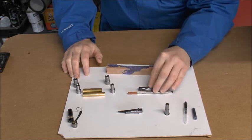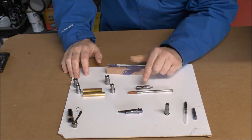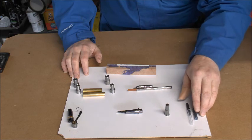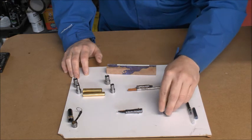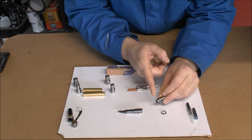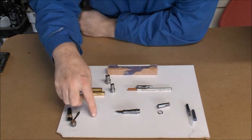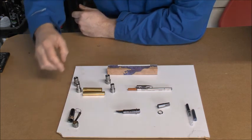Here is the high quality Schmidt refill, which is the rollerball nib, and then you have the fountain pen nib. Going further along, you've got the ink cartridge and the converter or adapter. Then you've got the main body end finial, the ring, the nib section — it's a number six nib — it all feels amazing. And then here you have the clip and the cap inserts.